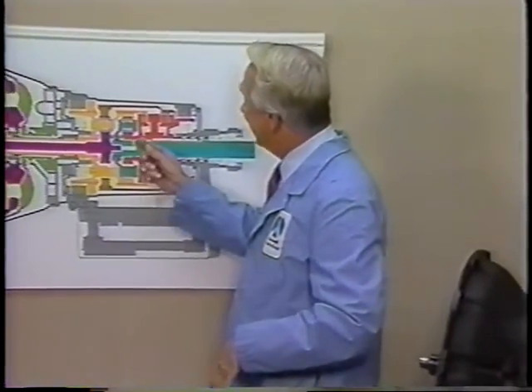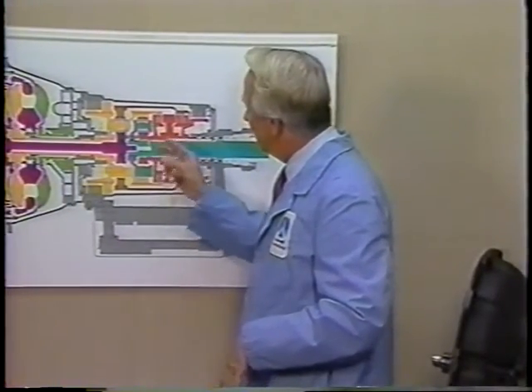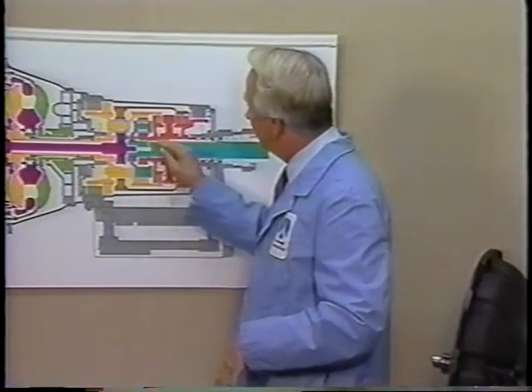We were at our wit's end, until in 1984, it was found that the use of anhydrous nangling pins enabled a cryptonaptic bowling shim to be tankered.